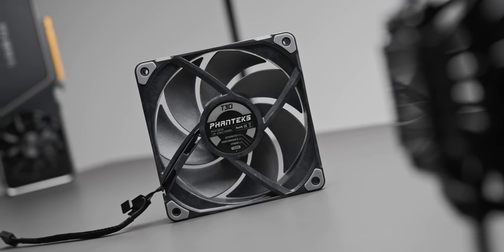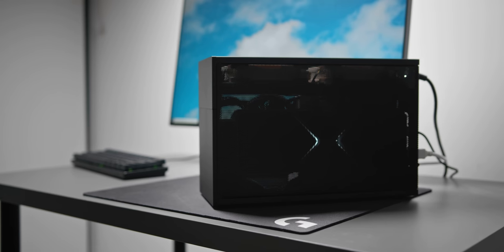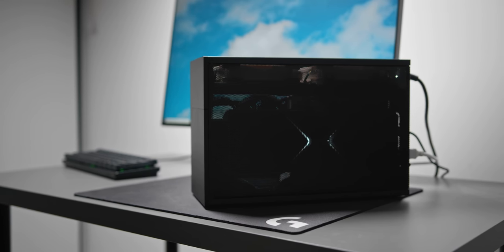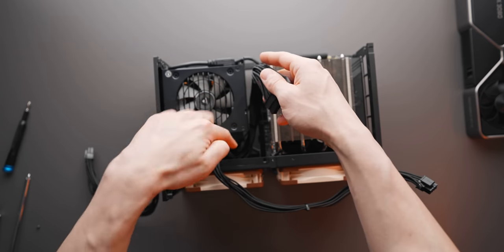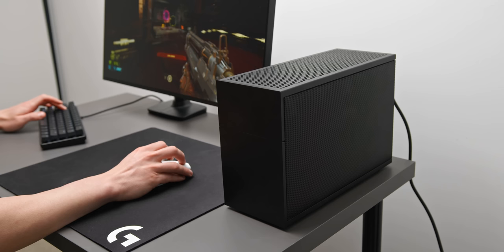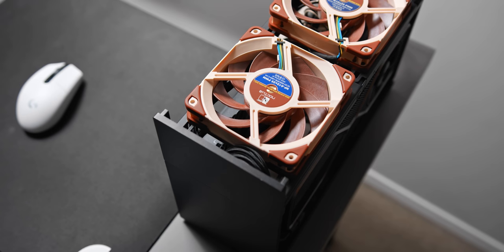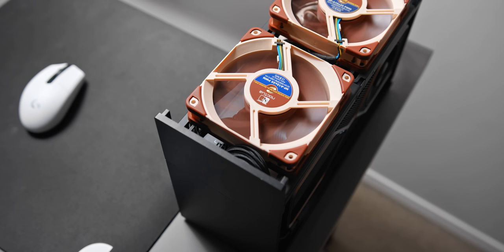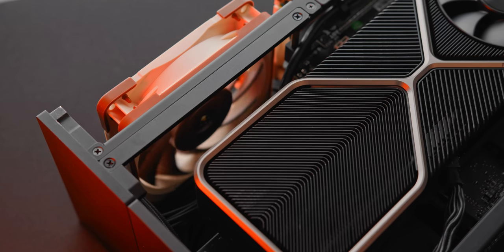What we really want to find out today is whether the Phanteks T30 is in fact better. The first test is testing these fans as a case fan. Some of you probably remember this ITX PC build I completed recently — I did a full step-by-step guide on how to put it together. I've been using this as my second system whenever I need to test things like monitors and gaming mice, so it's been really handy having that second build around.